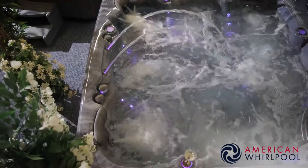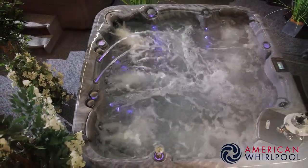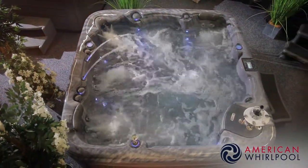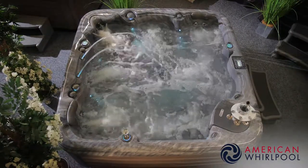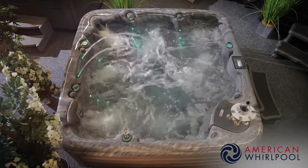So the 400 series is ideal if you want something more from a spa — more technology, improved construction, more features, and all from a great manufacturer you can trust. We hope you like our spas. I'm sure you can tell we're very passionate about them and the company behind them. We've got some great spas with some amazing features. So why not pop along to your local American Whirlpool showroom today — I'll see you there.